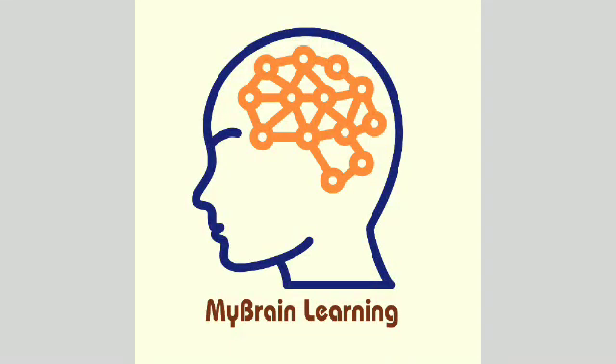Hi everyone. You are watching the My Brain Learning channel. You can learn from these tutorial videos your needed topics. Stay tuned for more videos in this channel.